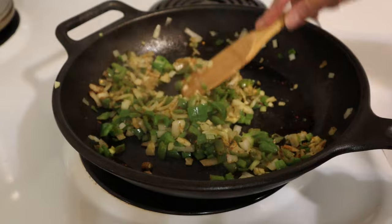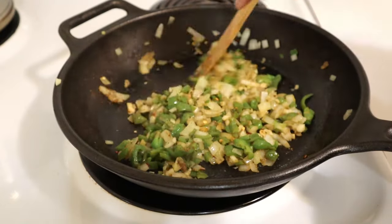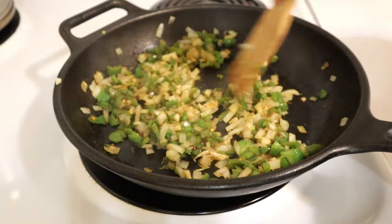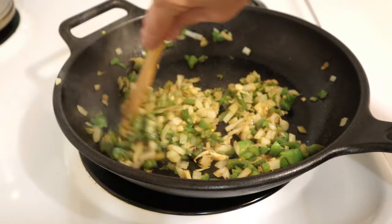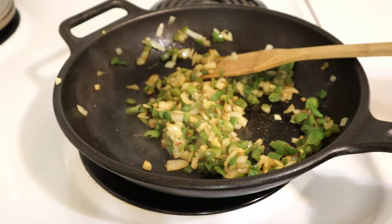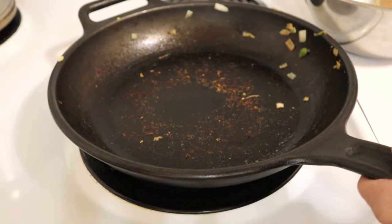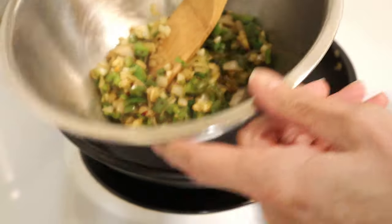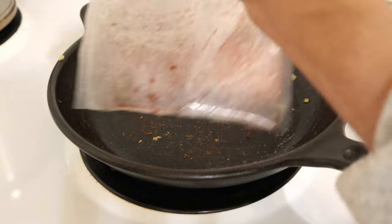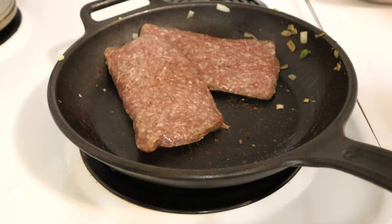I'm sure Mark will enjoy it though. Now I'm going to take this out of the skillet and we're going to fry up some ground beef in the same skillet. I've transferred my filling to a bowl, and now we're going to put the ground beef in here and get this all cooked up.